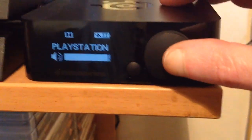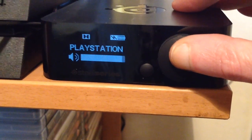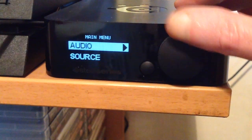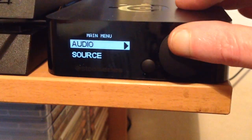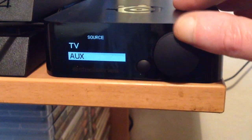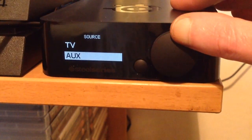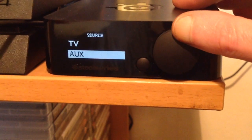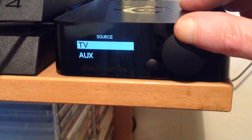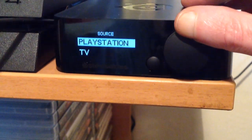Then you go to your box — as you can see I have it set up for PlayStation. You can just go to source, press in the button: PlayStation, TV, AUX. AUX is basically if I want to plug my phone into the back so I can listen to music and walk around the house wirelessly. So that's basically the setup.